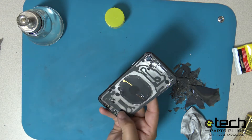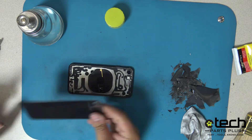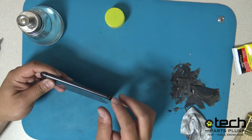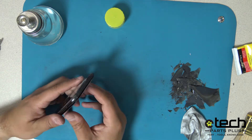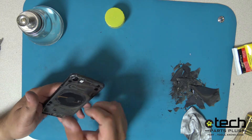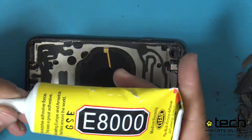Clean any burnt adhesive or paint residue by using alcohol on a microfiber cloth. Test the fit of the new replacement back glass by laying it over the frame before installing the adhesive. Ensure that you are using the back glass with a larger camera opening, as other versions of the glass will not work.